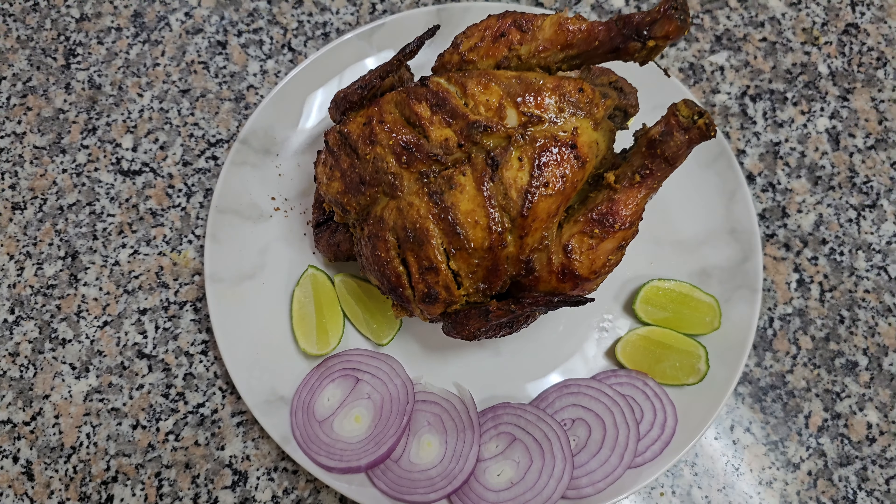Today we are going to grill a full chicken in this cooking range. Right now we are preheating the oven for the grill for 10 minutes. Our chicken is marinated for 2 hours and we have to insert it in the grill arm.